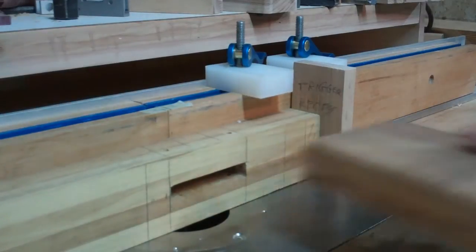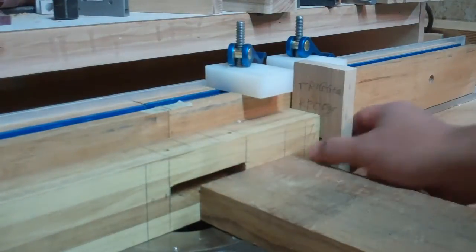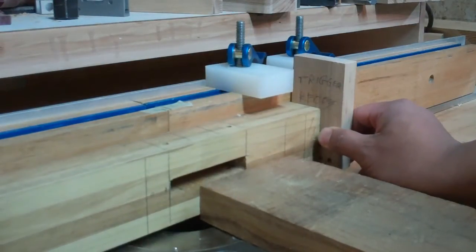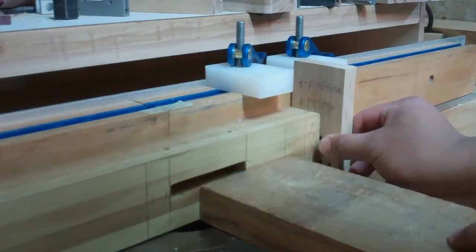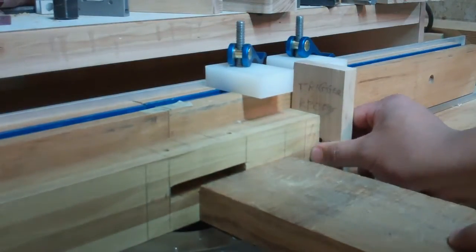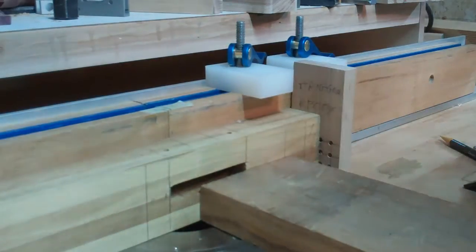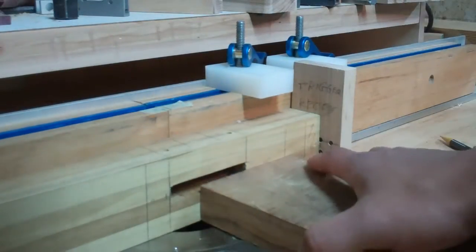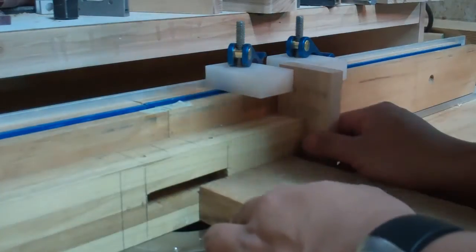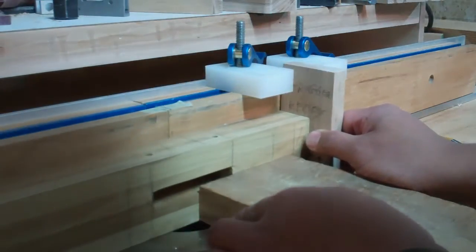Grab a piece of wood, and you want it to sit high enough so it guides the gun block down nice and straight. Let me clamp that down. Make sure it's nice and snug up against the gun, but you want it to still move.